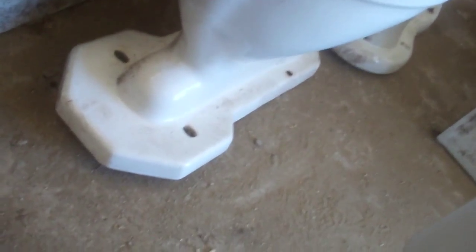They also have some newer toys which they're probably going to install. In fact, they might not have installed those. But they want to install a toilet here sometime.